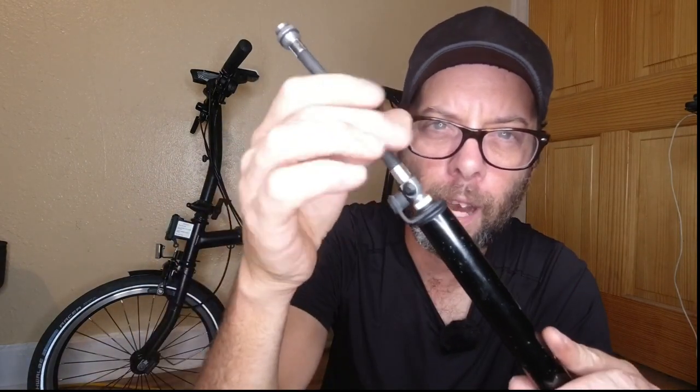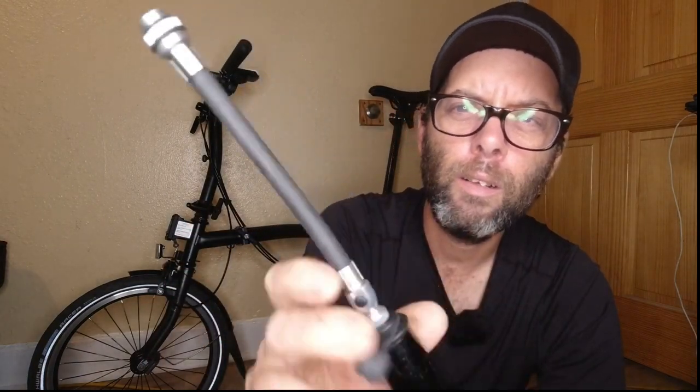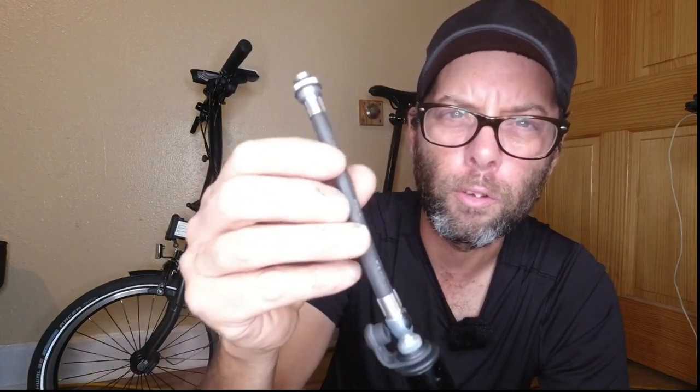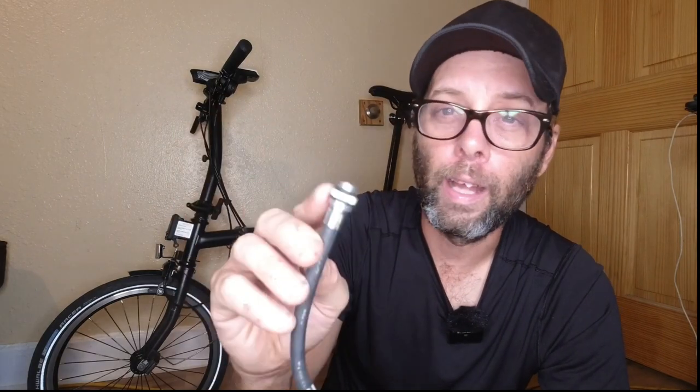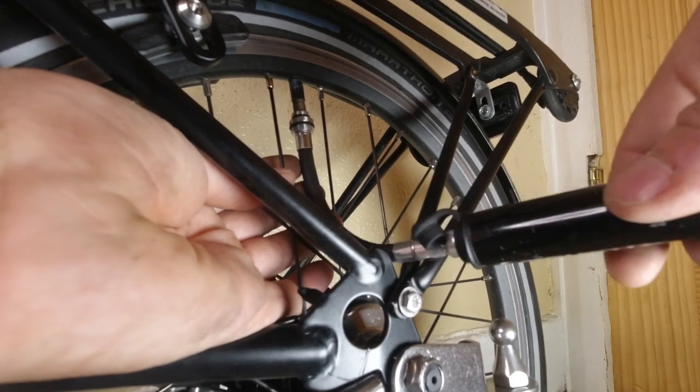In this case with the Brompton, we use Schrader, so we screw the Presta side in. I like this because it has a little air release valve right here, because air pressure is going to build up in the hose and you want a way to release it before you unscrew. And that's another thing I like — this screws onto the end of the valve stem. You screw it on and it stays in place. There's no way it's going to pop off like the other one can when you're pumping and accidentally hit it and lose a bunch of air pressure.